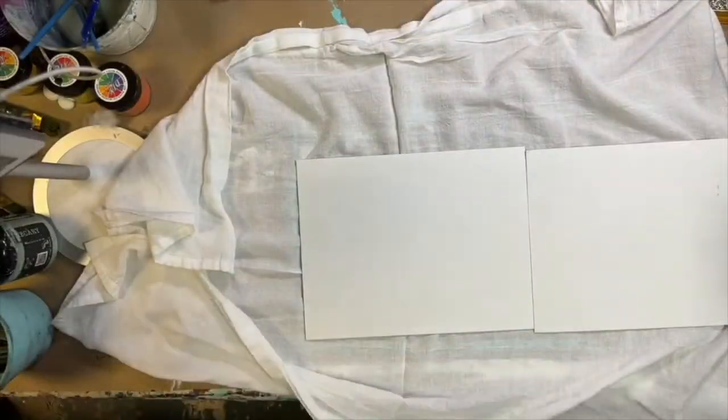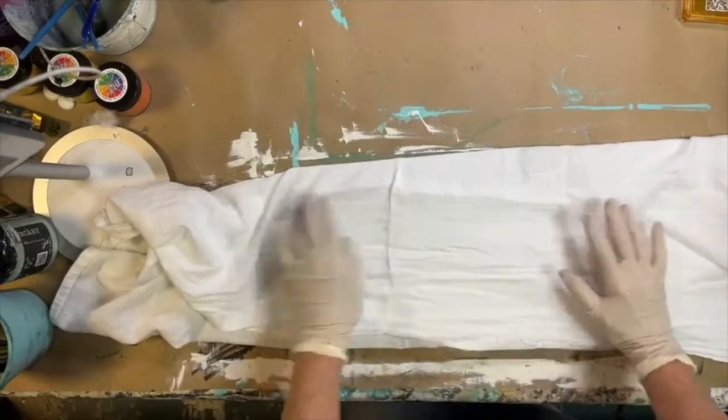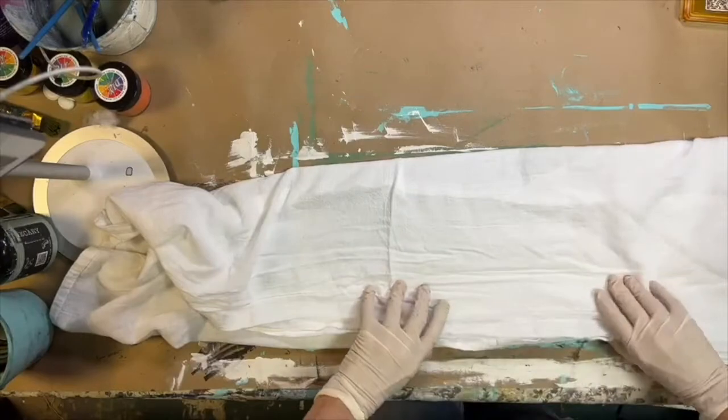First you want to protect the other sides of your tea towel by placing it in cardboard or plastic. Here I'm using cardboard and I'm just folding my tea towel over it.